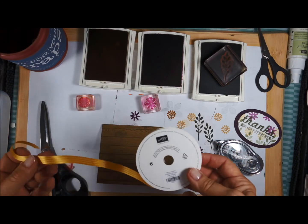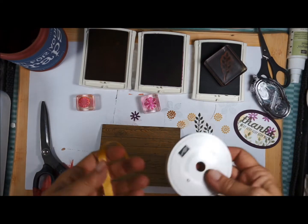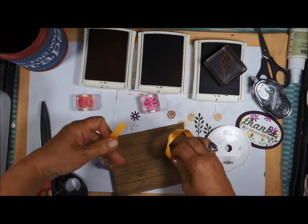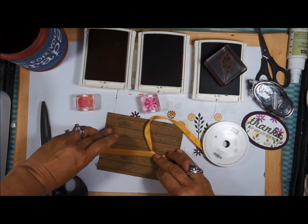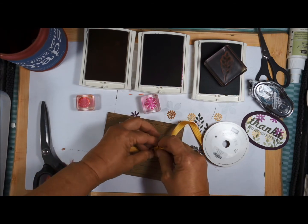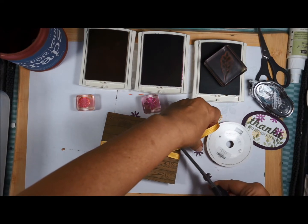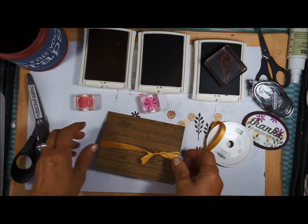I'm going to take the Hello Honey ribbon. On video I always like to leave my ribbon on the bolt — when you get your kits from me they will already be cut, since I obviously can't send you the whole roll. I leave it on to have less waste. I'll tie this, scooch that up a little bit, tie it there. Then I take my scissors — I call these ribbon scissors, Stampin' Up doesn't call them that, but they really do cut ribbon nicely.